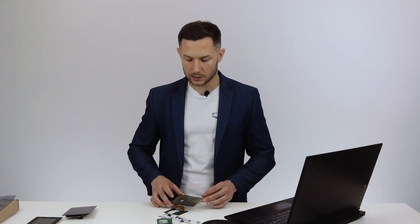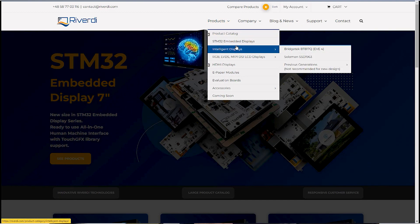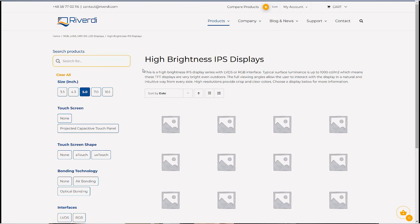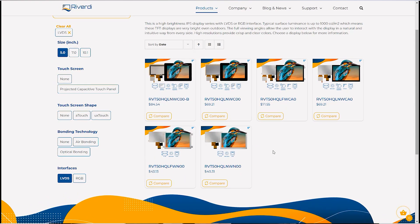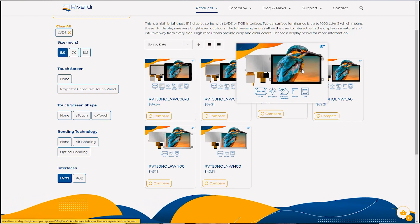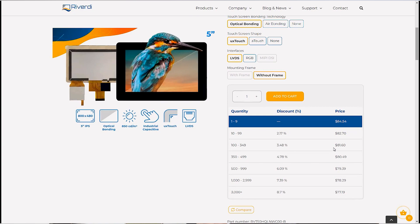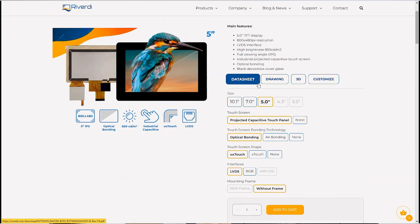You can also buy it with a mounting frame, with small ears on the sides. All models and prices are available on our website. If you go to our website and browse the IPS High Brightness Display series, you can filter to the 5-inch LVDS display. The new one I was presenting here is the naked display, but as I mentioned, all the options are available. Each product page has a full description of the display, which is pretty important, along with more information about the components used.